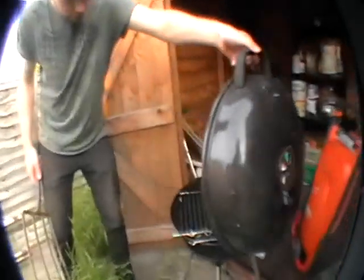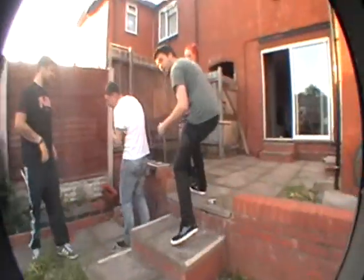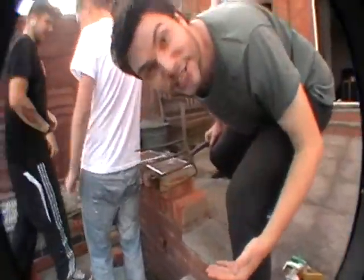We've got a bar if you wanna go, yeah? It's an old one from Neto, but it's really expensive, but we're gonna use these shit ones instead.